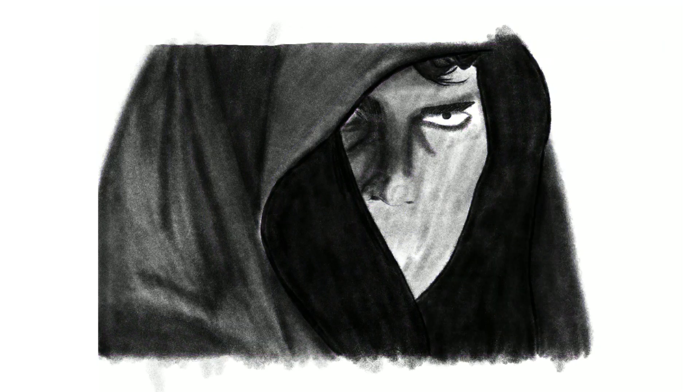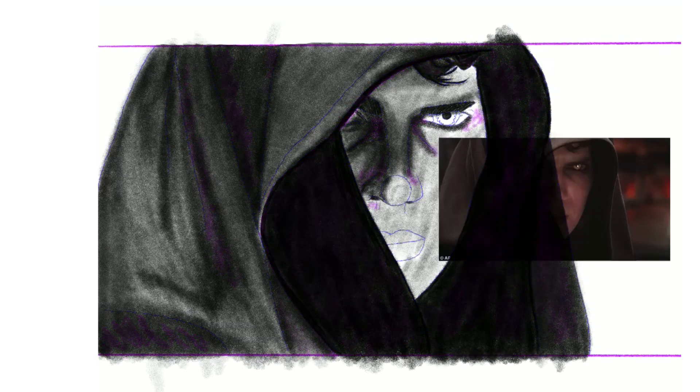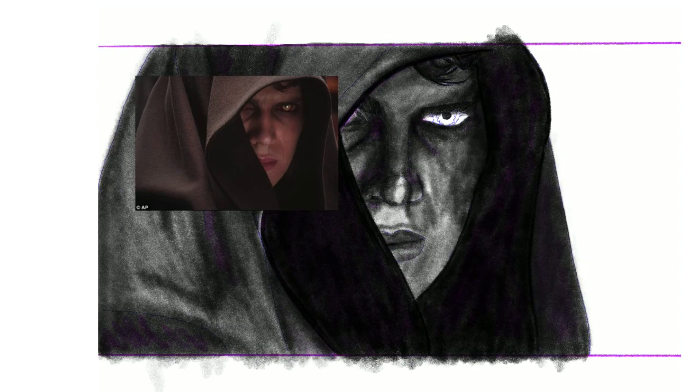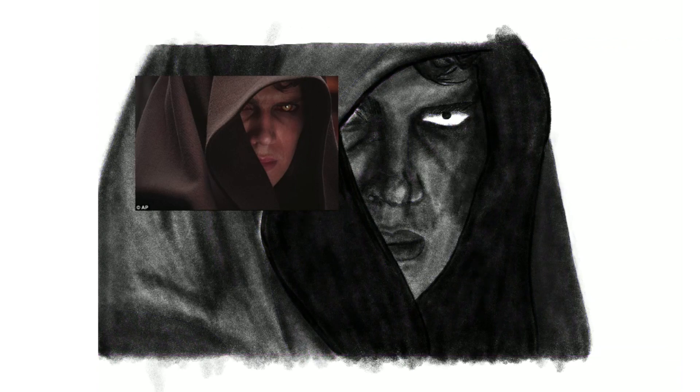As you can see, I was drawing Anakin — just chilling, drawing Anakin in his dark boy phase in Revenge of the Sith. It actually came out a lot better than I thought.